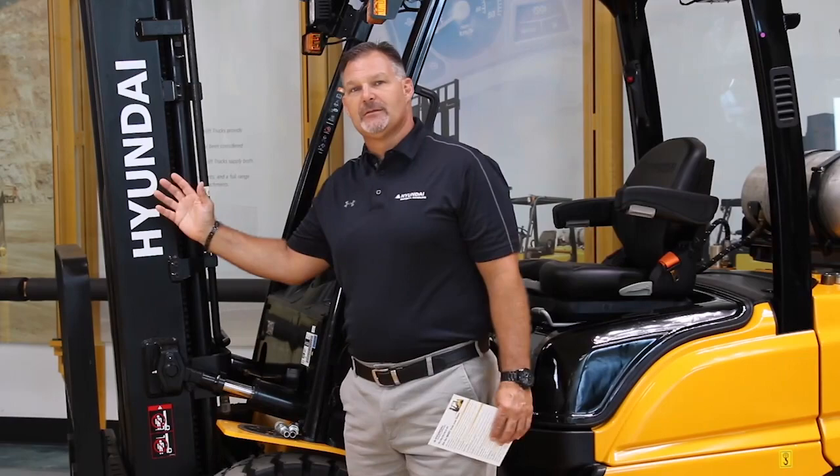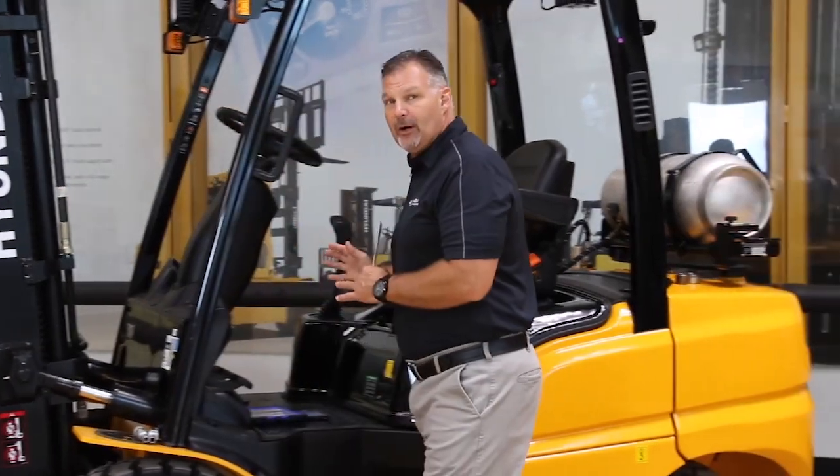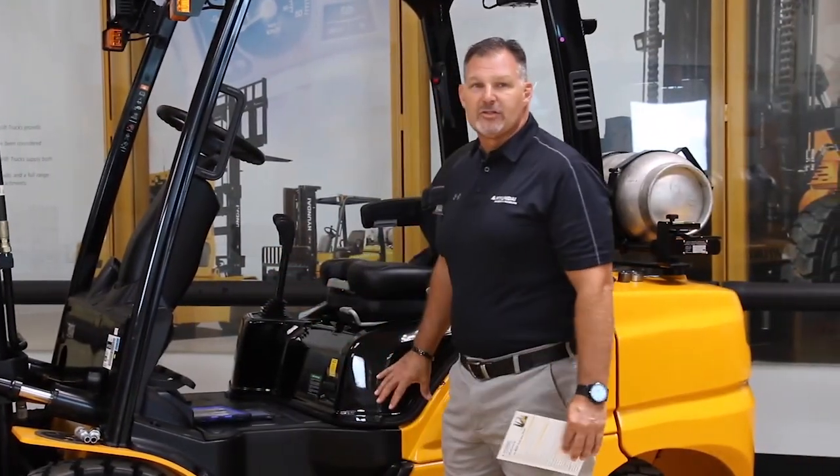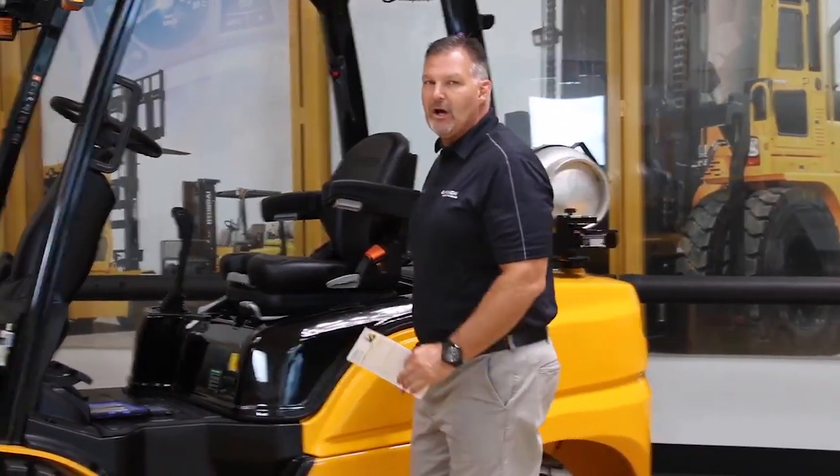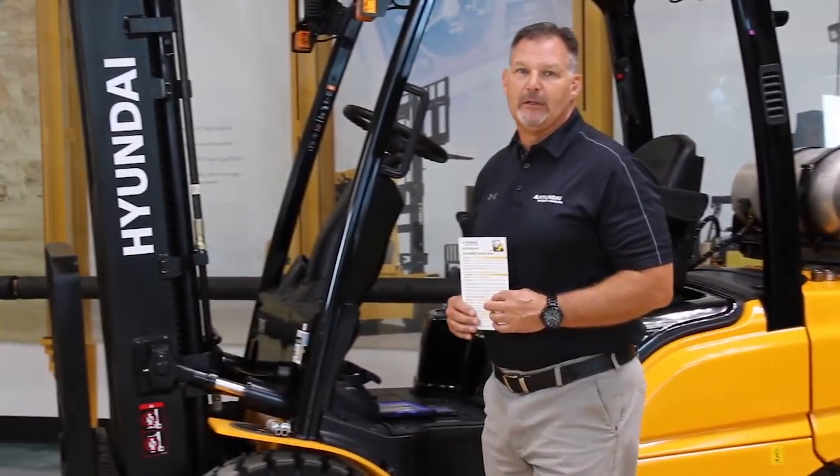Hi, I'm Michael Brown, product and sales training manager for Hyundai Material Handling. Today we're going to demo the 30L-9A. When I do a demo, I like to break the truck into four areas: I start with the mast, then move to the operator's compartment, then talk about the service area, and finish up with the tail of the truck. We call that getting the most out of the demo.